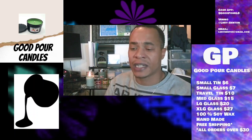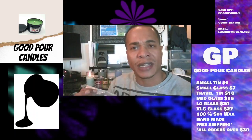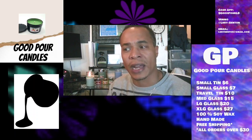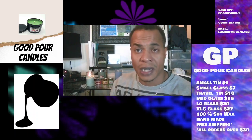One thing I did was I changed the company that I get my supplies through, and I started getting different wicks. The wicks I have now are all matched up based on the size of the container, whereas before I was just using one general size wick and pretty much just doubling it up. Now I have an appropriate size wick that's going to give you a better burning experience.